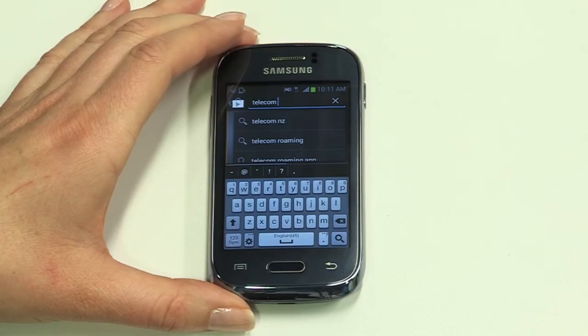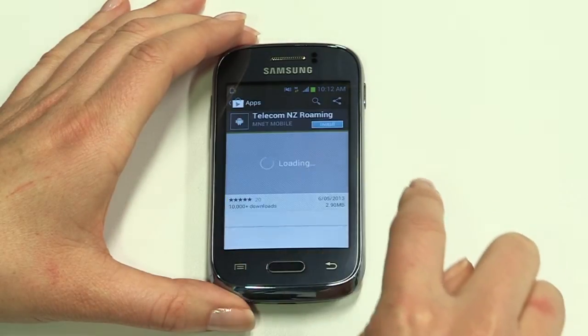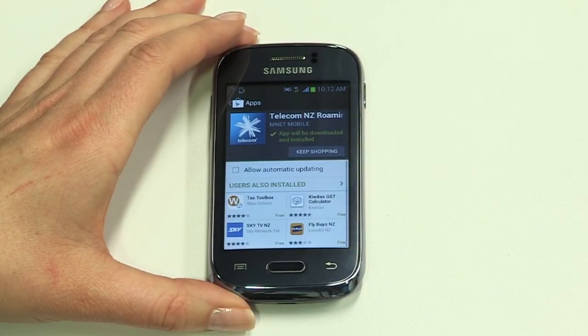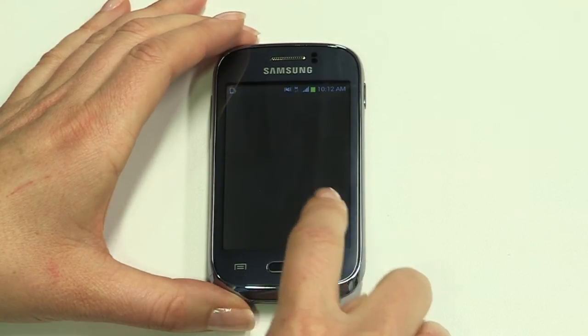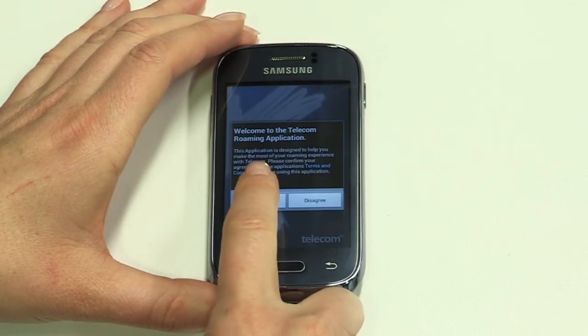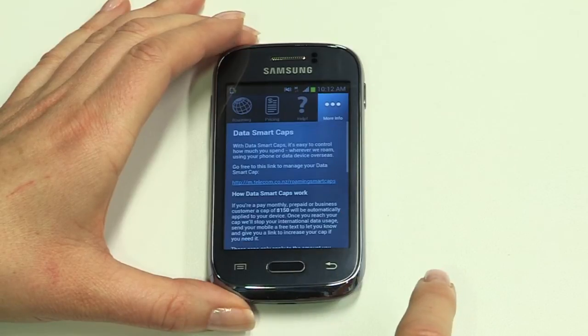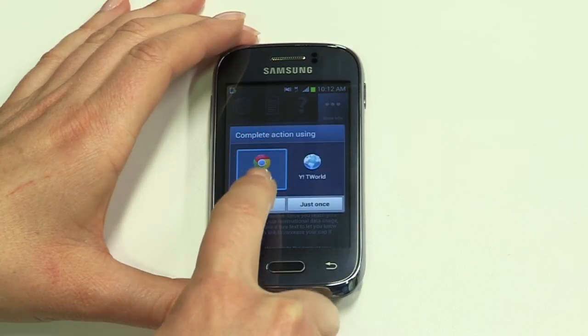The Telecom Roaming app is a great free tool that helps you manage data costs while you're overseas. You can even put a data smart cap in place so that when you reach your chosen spend limit, data usage will stop. Free alerts will tell you how your usage is going too. Search for Telecom Roaming in the Play Store and tap to install. Once downloaded, launch the app. Agree to the terms then tap the dots for more info. Now tap Data Smart Caps, then tap the link to view usage — you may need to select a browser. Tap Change to adjust your cap.